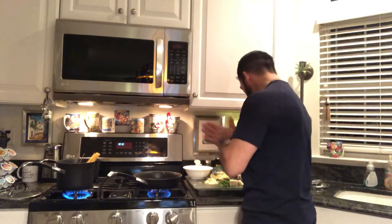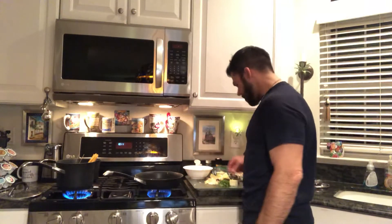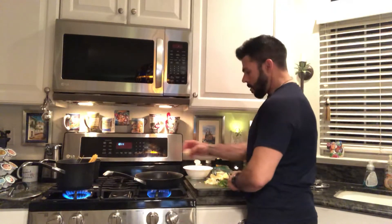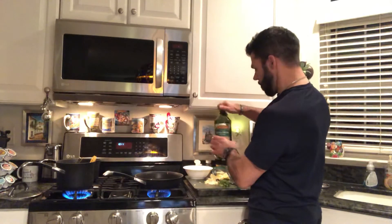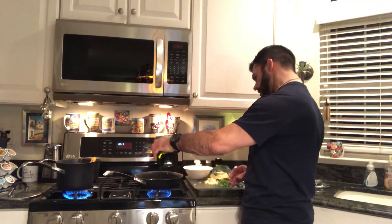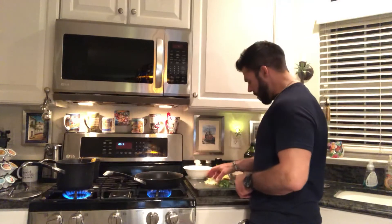So we got shrimp scampi going on here. Once we get the pan hot, go ahead and drop our butter in — about three tablespoons of butter. Melt the butter down. I did a little prepping — we're gonna go butter and extra virgin olive oil for sautéing. Let's get a nice splash of that in there. We got our olive oil going, our butter in there.